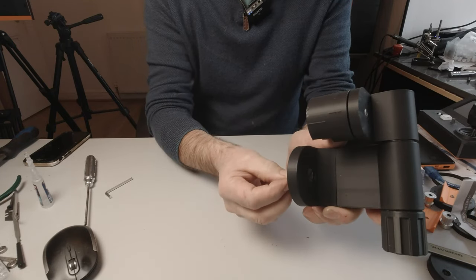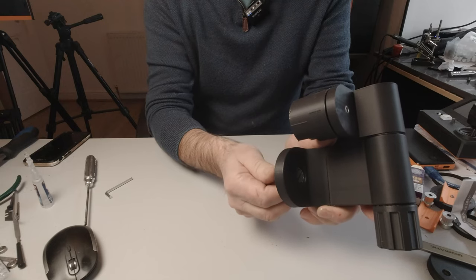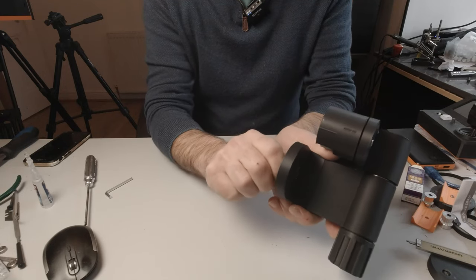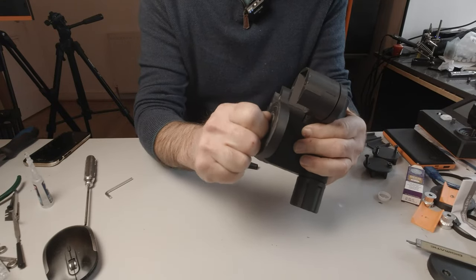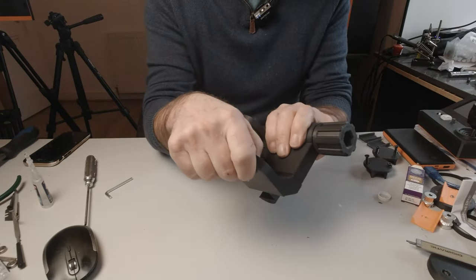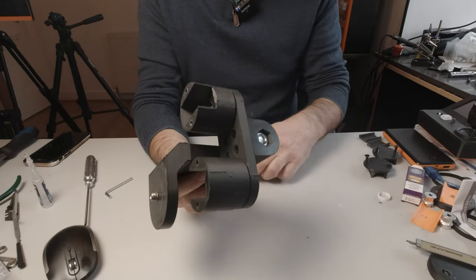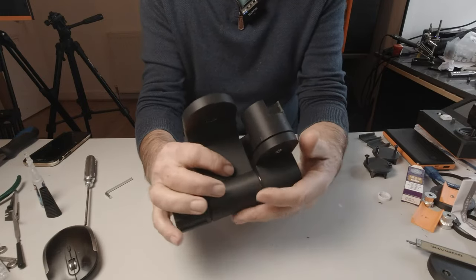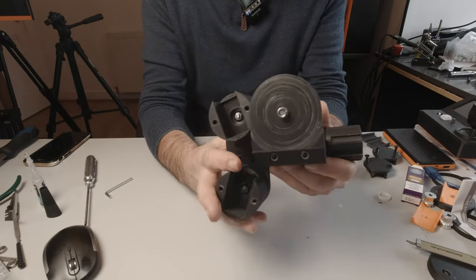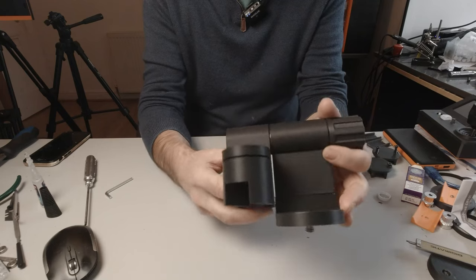Then take the adapter. I nearly always use mine with the pan-tilt head, so I'll put it on the top. That is our completed camera end assembly, which we can set aside now ready for the final assembly of all the parts.